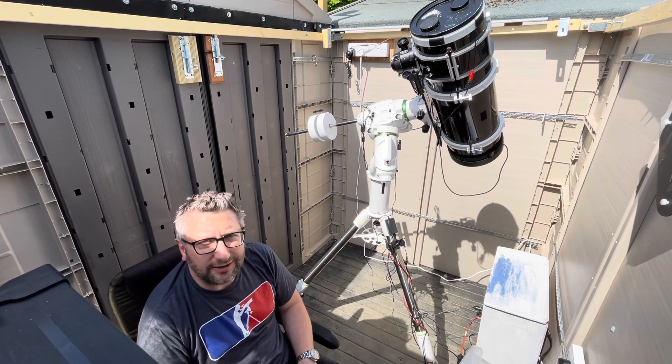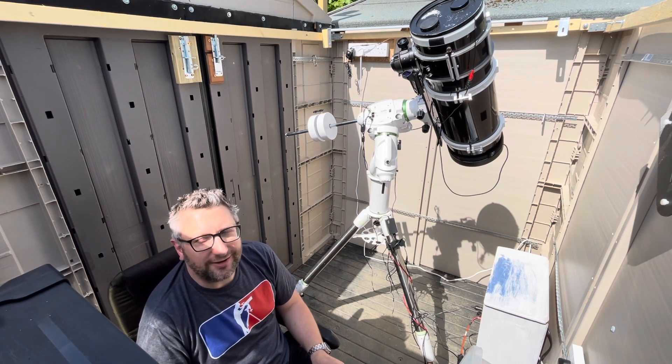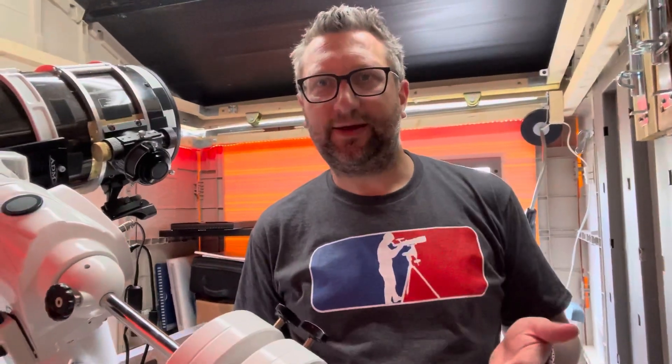I've just downloaded the databases and applications to do plate solving through Astrophotography Tools — I'll try that out on the next clear night. To me it all feels a bit like witchcraft, but if it works it'll be absolutely amazing and game-changing for my astrophotography.